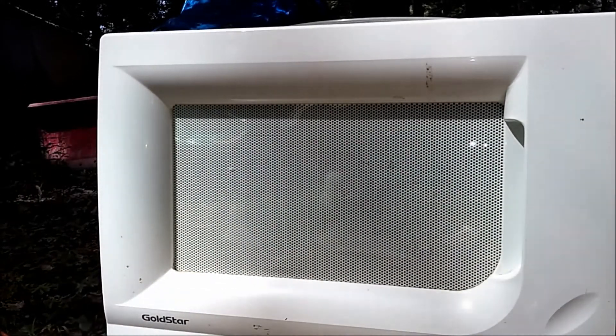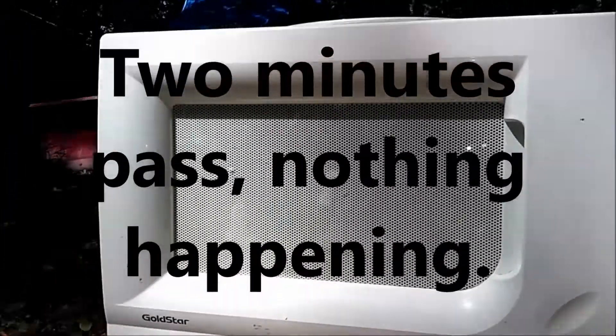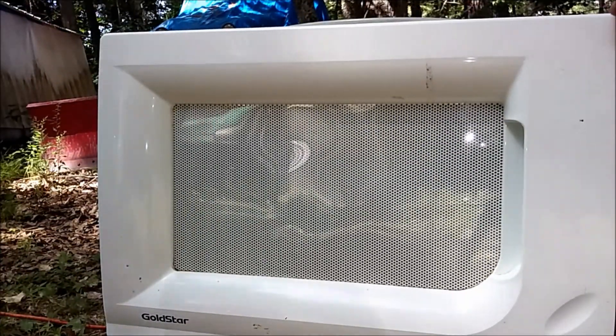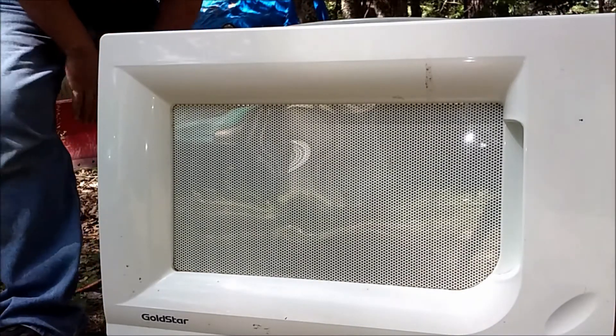All right, set the timer. Nope, it's on. Well, that wasn't — I'm gonna unplug it anyway. Ow, that's hot. Not nearly as exciting as we hoped it would be.